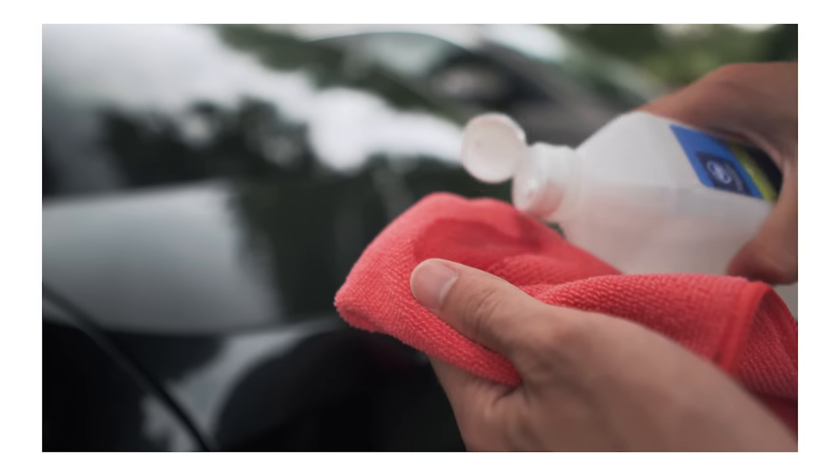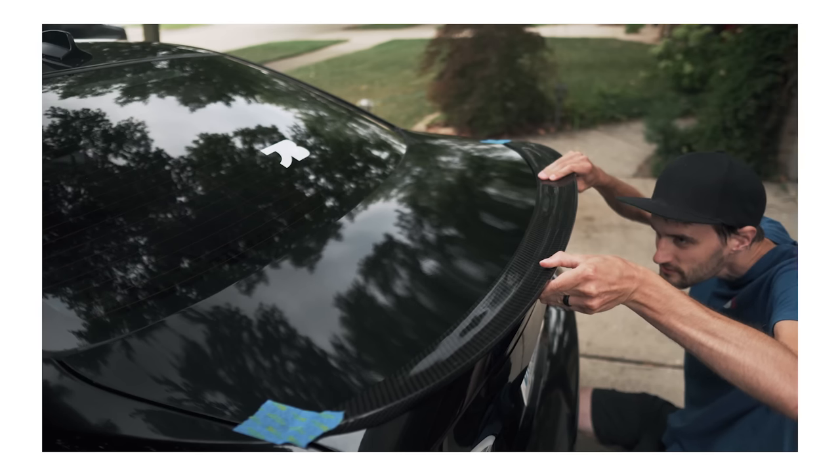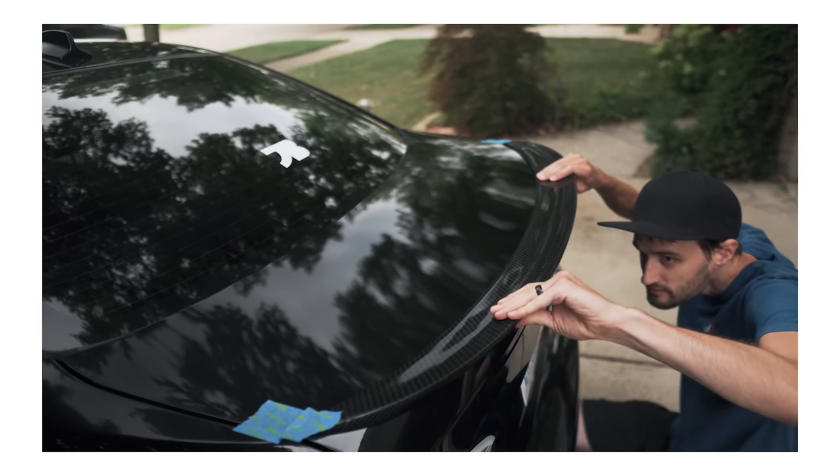Carbon fiber lip spoilers are easily one of the most popular BMW modifications, and they're so simple to install — you don't even really need any tools. It just sticks on with double-sided tape. All you do is clean off your trunk with some rubbing alcohol, make sure you get it nice and clean and remove any oils. Then you apply the double-sided tape to the underside of the spoiler. I recommend the Gorilla brand, which you can buy at pretty much any hardware store. You just stick it on there and you're good to go.